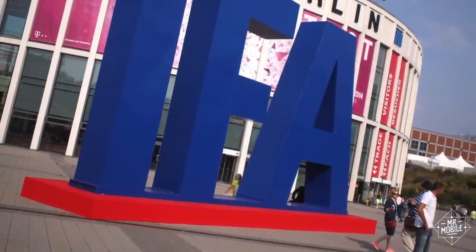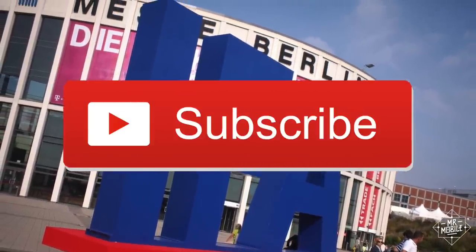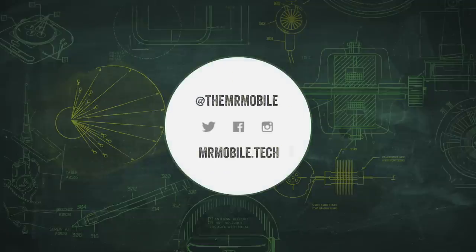I mentioned IFA 2016 before, folks. Subscribe so you don't miss more Mr. Mobile videos at one of the biggest tech shows of the year. Until next time, thanks for watching, and stay mobile, my friends.